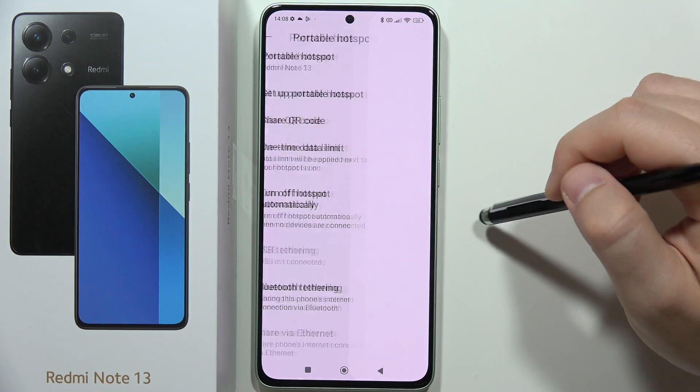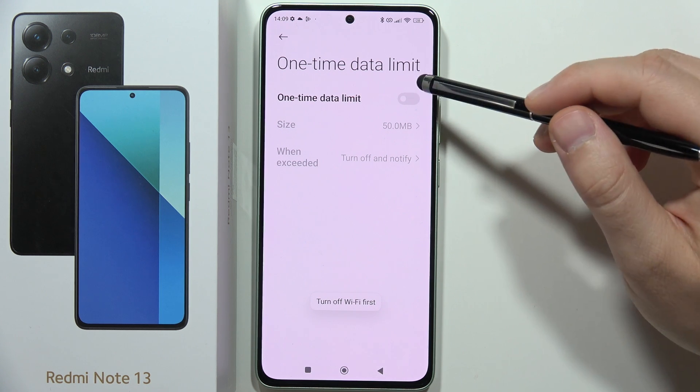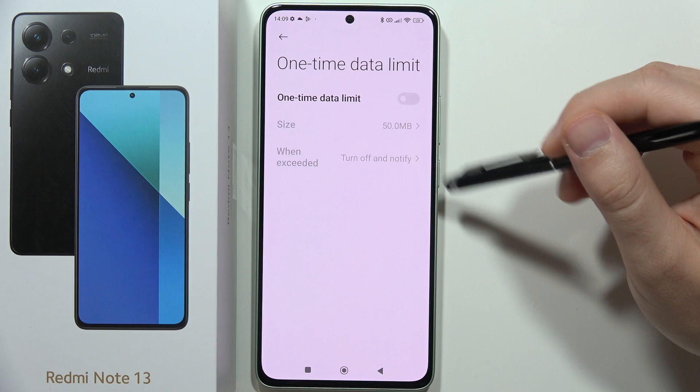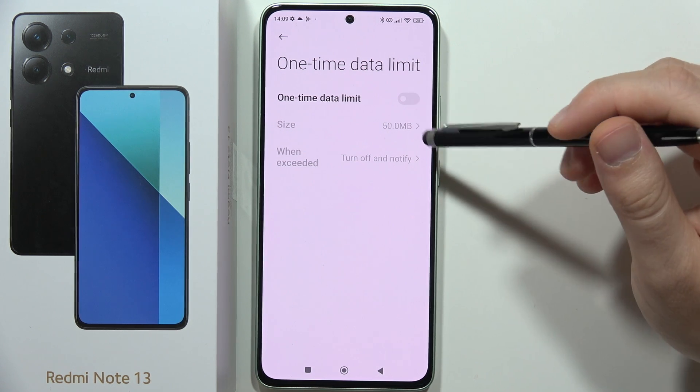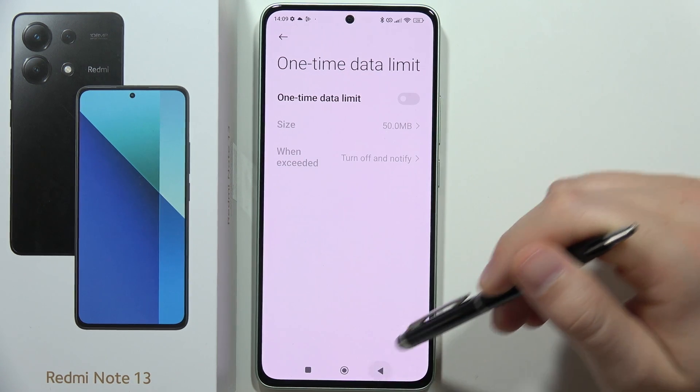From this we can also find the one-time data limit. Keep in mind you will have to turn off the Wi-Fi and mobile data will be used, so for example if someone uses like two gigs of your mobile data, the hotspot will be turned off.